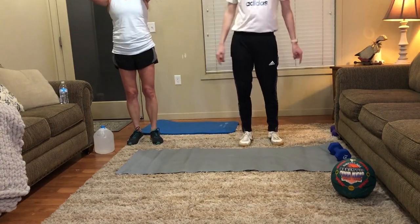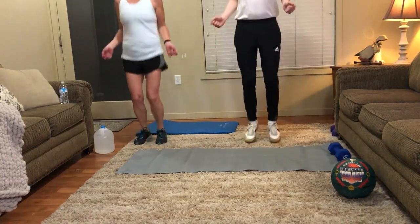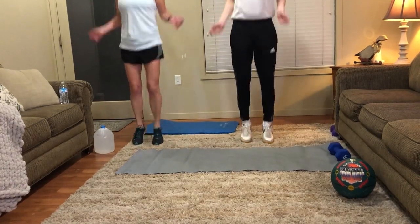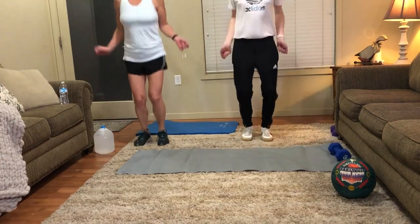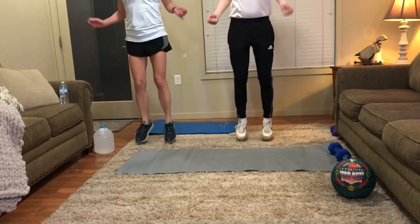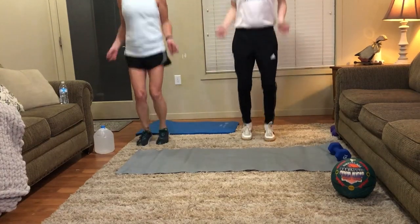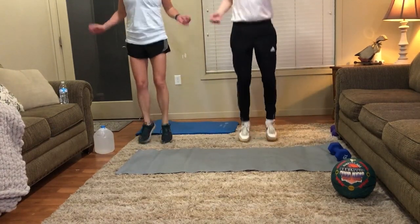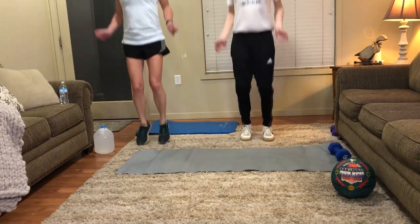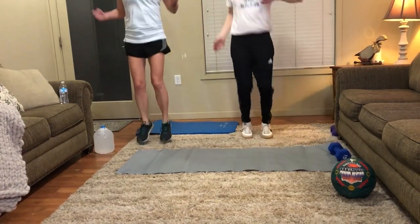Let's do those jump ropes. Let's start right now. About 15 more seconds. Five more seconds.